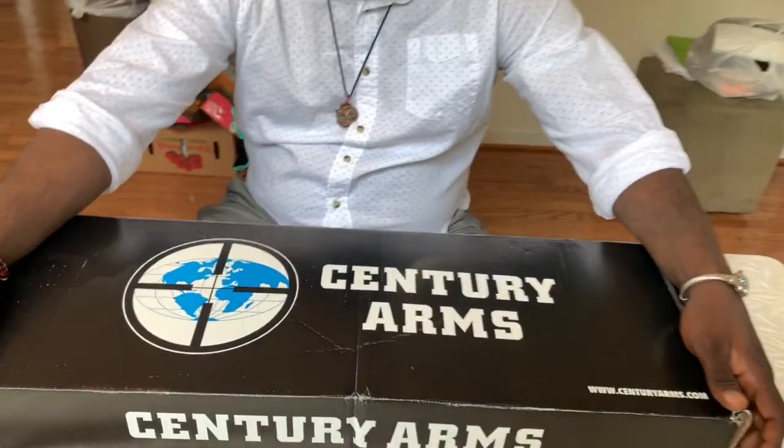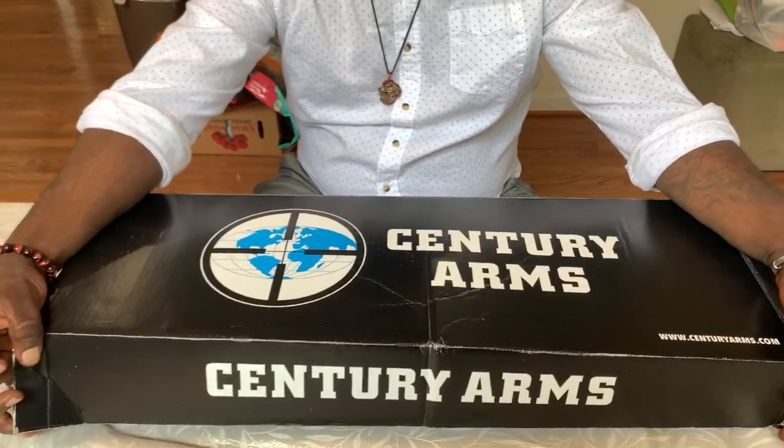Back with another video today folks. Today we're doing a review, a short review, on my Century Arms Draco AK-47 Mini.